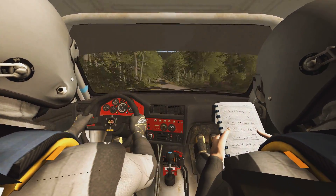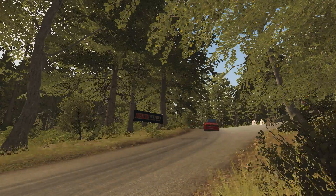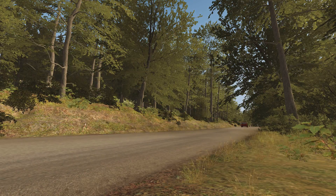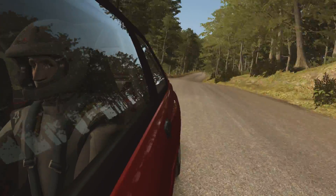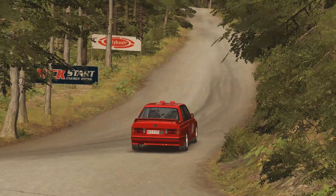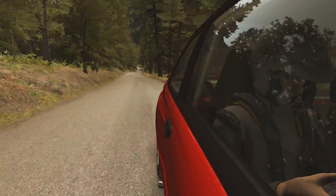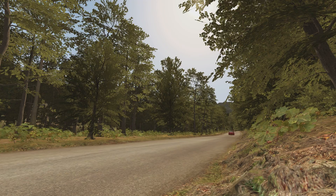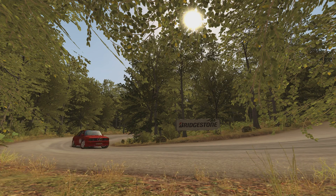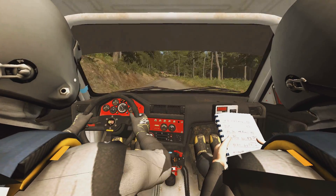Left six, 80 through dip. Right six. Left six, 80 through dip. Right six. Turn half in left. Don't cut. Left six, 80 through dip. Right six, 80 through dip. Right five, half long, don't cut.